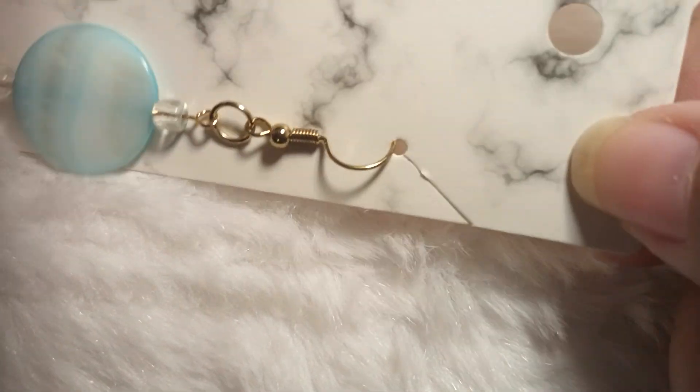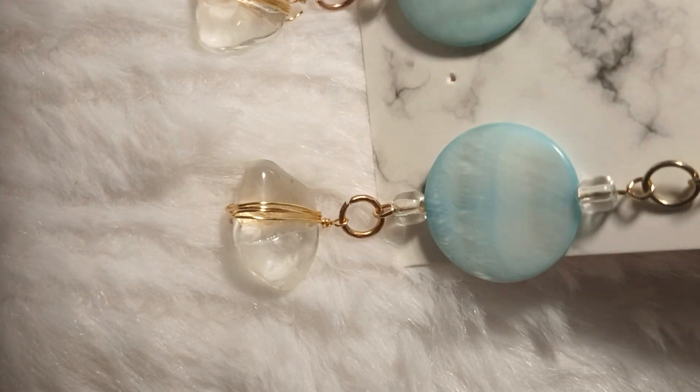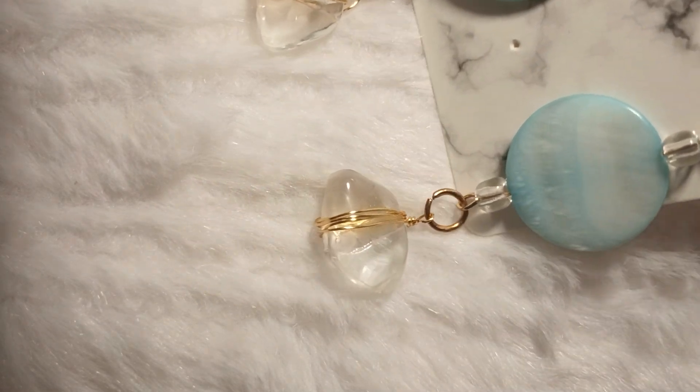I'll let you know when I start posting them to sell online, but I've had fun making these. Well, I'll let you go for now. Thank you so much. I'll talk to you later. Goodbye.